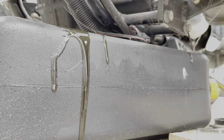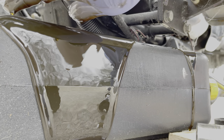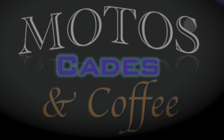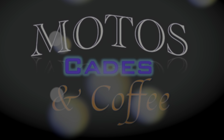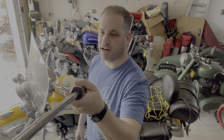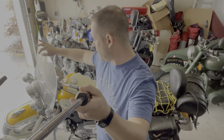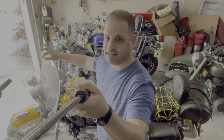Oh no, why is it leaking? Welcome to Modo's Cades and Coffee. Morning guys, it's Andy from Modo's Cades and Coffee. I'm going to change the oil and the fluids on my 1998 Shadow VT1100 Ace.